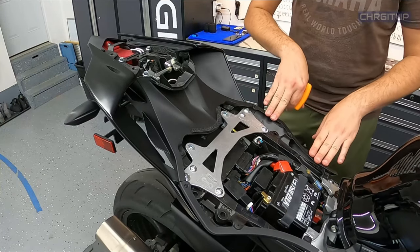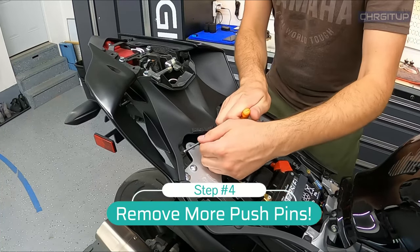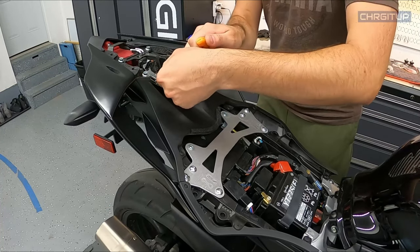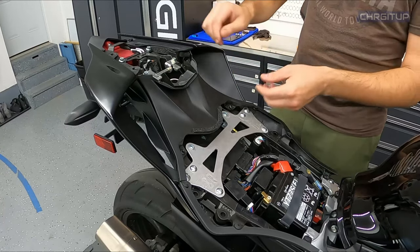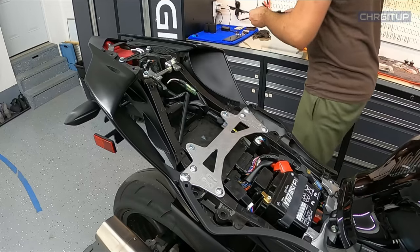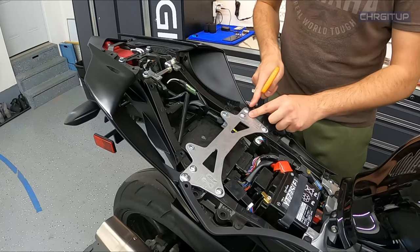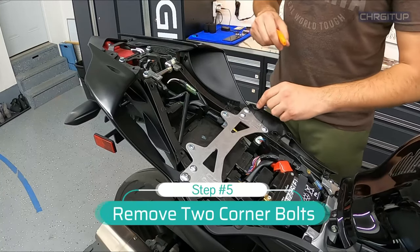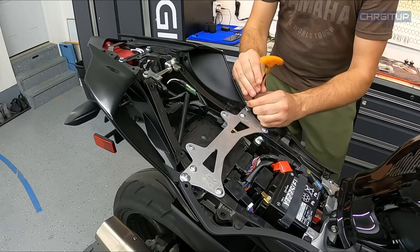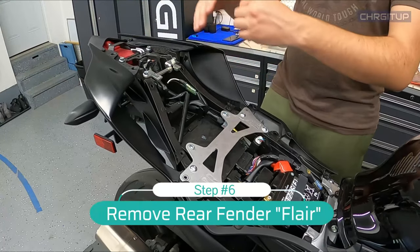Now that we have those three push pins out, we're going to move on to step number four — this is going to be so much easier. Step number four: just these little push pin guys right here, four total, which will actually release this plastic piece. Once you have those four, just slightly take them out and don't lose the push pins. Now we have access to these two bolts with nothing going across them. Step number five, we're going to go ahead and remove these bolts, one on each side. Now that we did that, both fender flares are now loose.